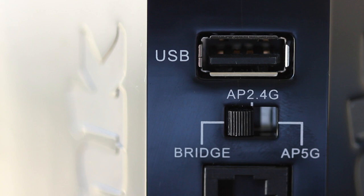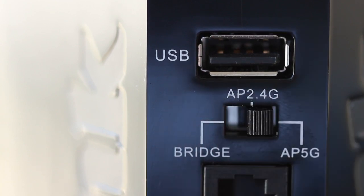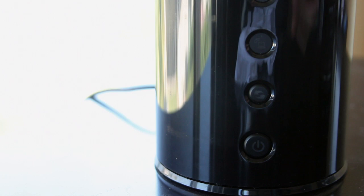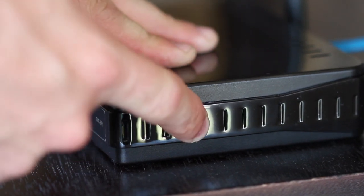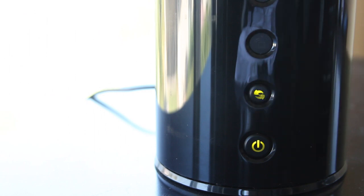With the DAP1525 powered off, start by sliding the switch on the back of the device to AP 2.4GHz. Or if you know your devices work on the 5GHz band, slide the switch to AP 5GHz — otherwise stick with 2.4. Now plug in the power adapter to the back of the Wi-Fi Booster and into a wall outlet, and then press the power button on the front of the device to turn it on. Next, press the WPS button on your existing wireless router, and then press and hold the WPS button on the DAP1525 for about 5 seconds. You'll see the WPS button LED on the front blinking, letting you know that it's working. Once connected, you can choose to disable your wireless on your old router to avoid interference, but otherwise you're good to go.